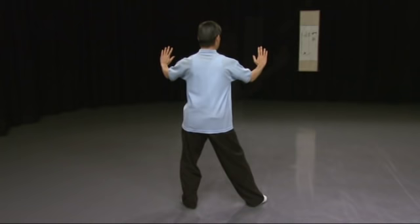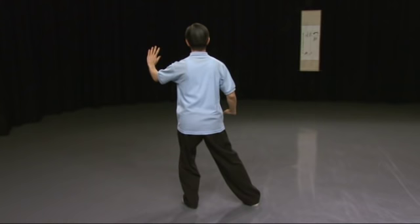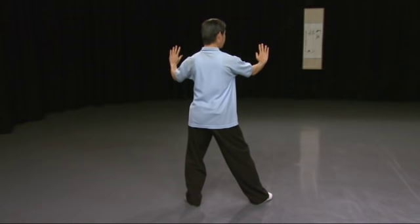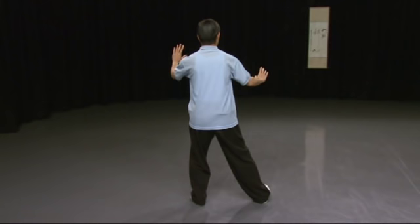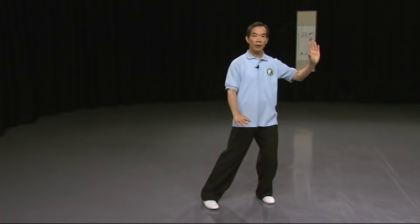Turn the right toe in and let your right hand come down next to your right hip. Follow me again. Right toe in, right hand down. Your right hand comes down to the hip, just like where the other hand's position usually is, in front of the hip.